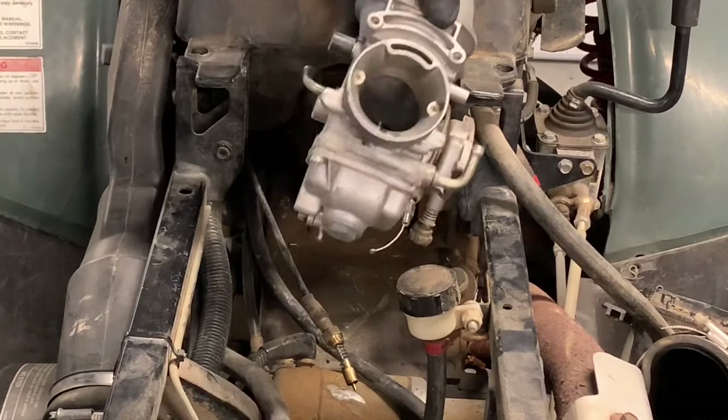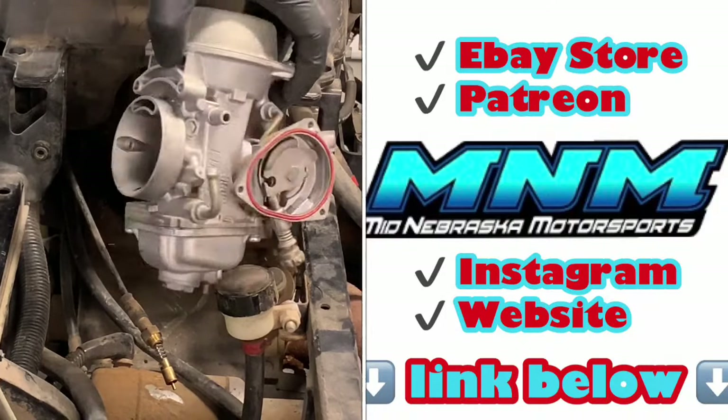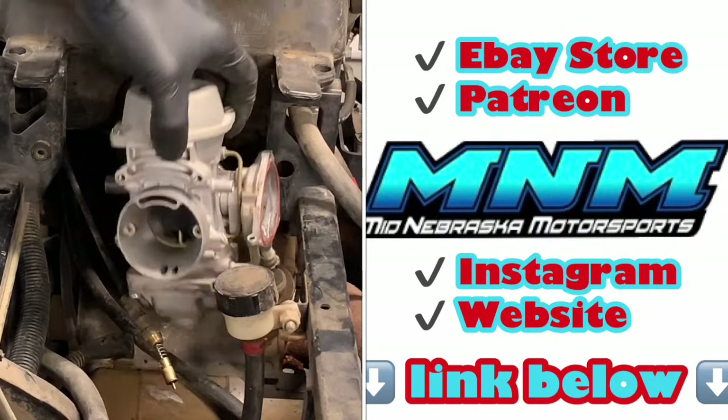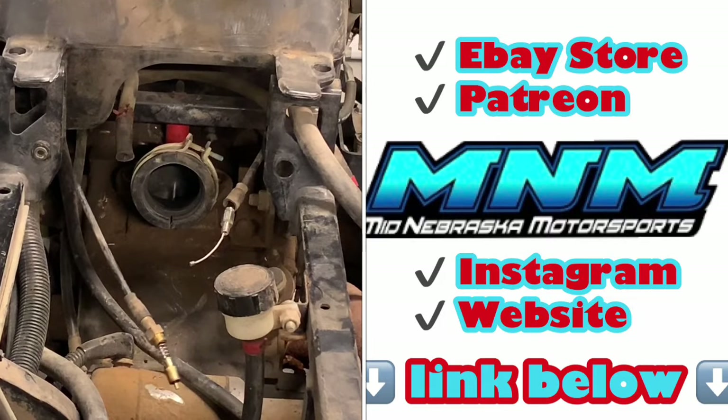We'll go through this carburetor and rebuild and clean it now — check our channel for one of those videos. Thanks for watching. If you have questions or comments, leave those below. Please subscribe and give us a thumbs up, and make sure you hit that bell to get notified when we post new videos.